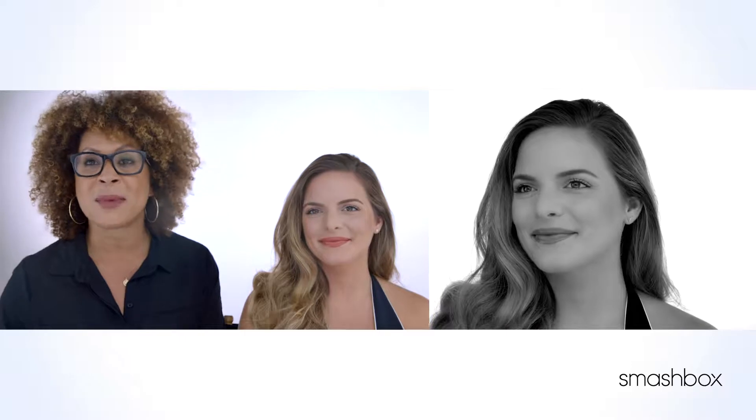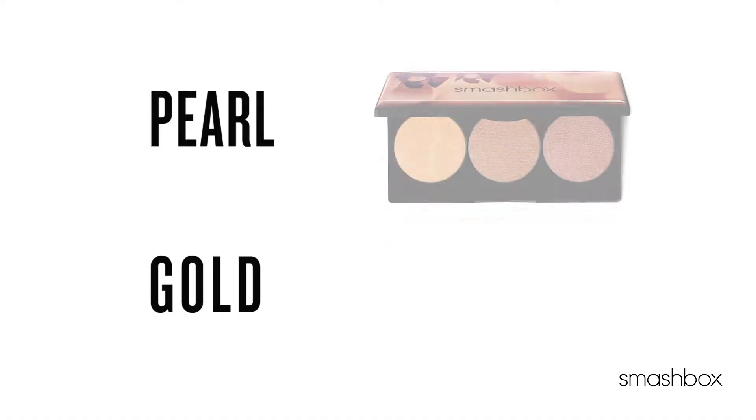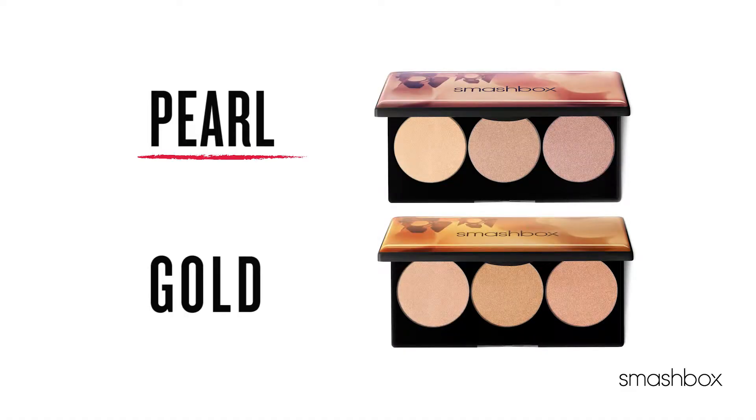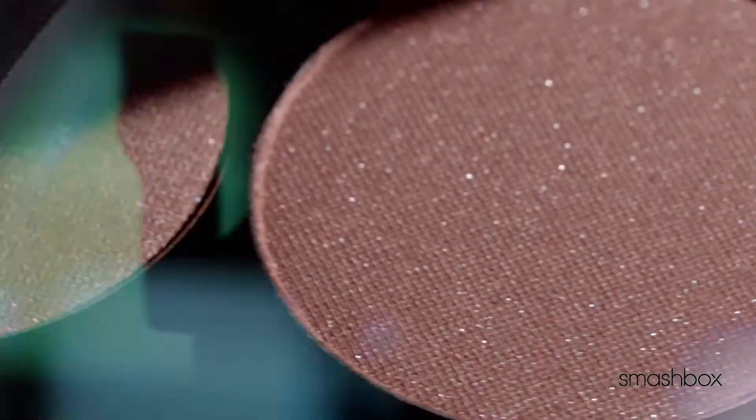Hey everybody, Lori Taylor Davis here and I get to spend some time with the amazing Kasey Holmes. Many of you may know Kasey Holmes from Instagram and YouTube — she has millions of followers. Today is such a great day because we're talking about highlighting. Smashbox knows that light matters, it completes every single look. Kasey and I are so excited to share Smashbox's newest baby — a spotlight palette in pearl for light skin tones and gold for darker tones. These are two gorgeous palettes that give you such radiant skin.